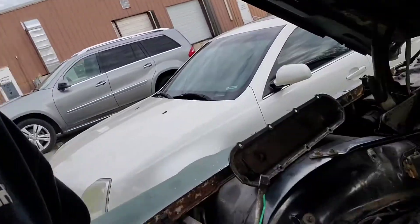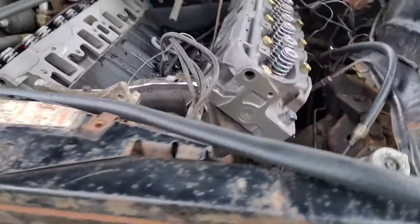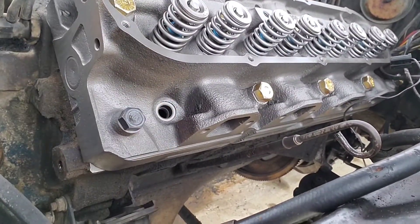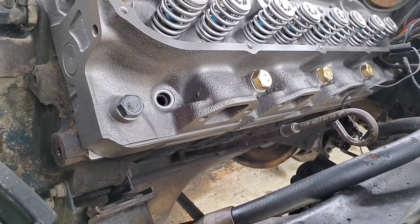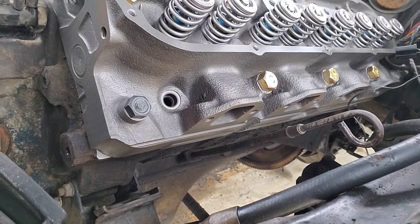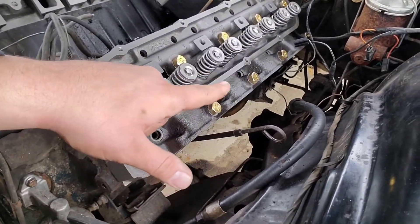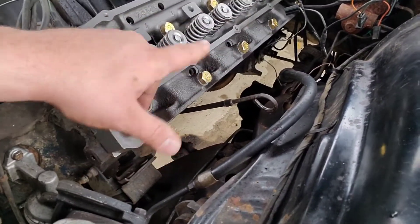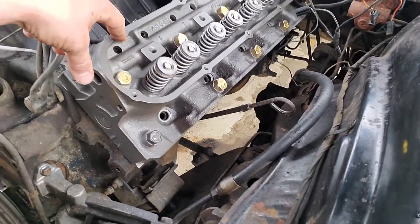The car ran really well when it was brought to me, but unfortunately it had some exhaust manifold bolts down here that were snapped off. Old rusted bolt in a cast iron head, and you can see there's not a whole lot of clearance here. So as opposed to trying to drill them out in the car and messing something up really bad, we went ahead and pulled the heads off and sent them out to the machine shop.